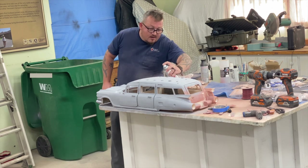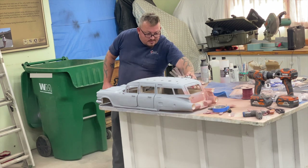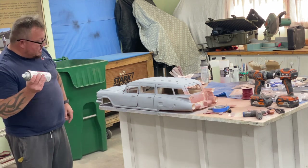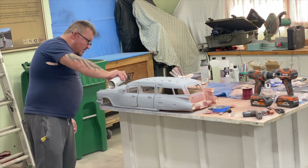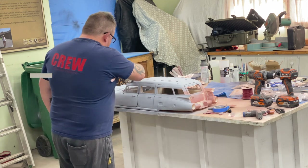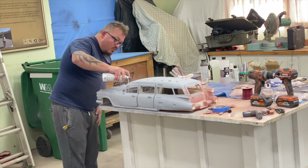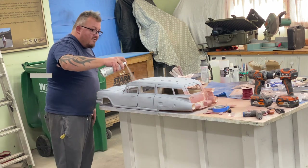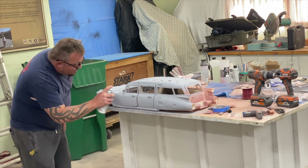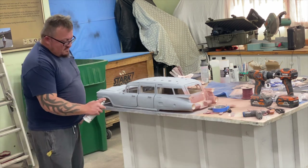This is rattle can 101 stuff — just for those who are maybe afraid of doing it or haven't done it before. It's not hard, it's not rocket science, but there is a method to it. This is also a perfect opportunity to start playing a coat of primer through the windows on the interior. The interior is going to be its own animal that we'll deal with at a future time, but it doesn't hurt to just start laying a coat of primer down so I'm ready for that aspect.